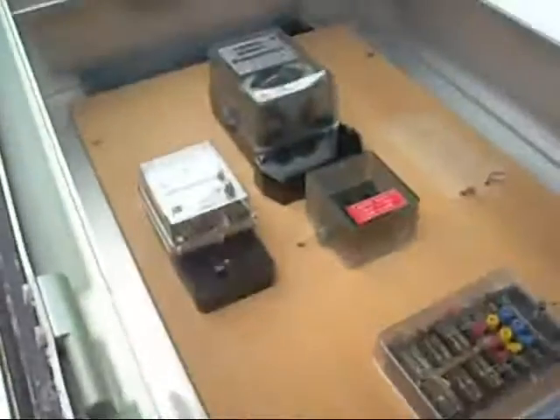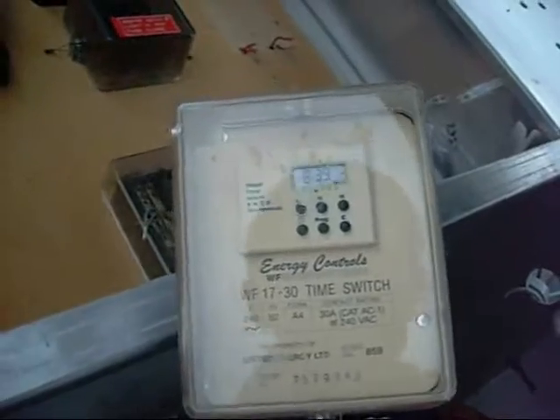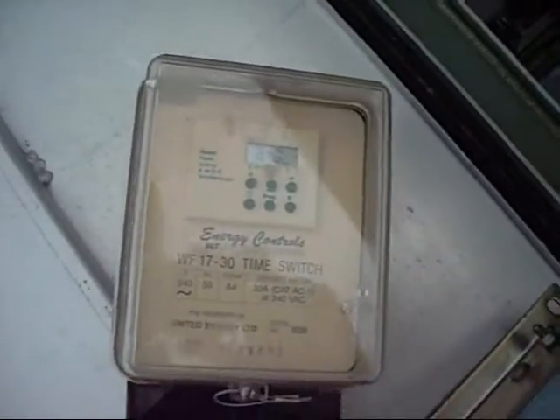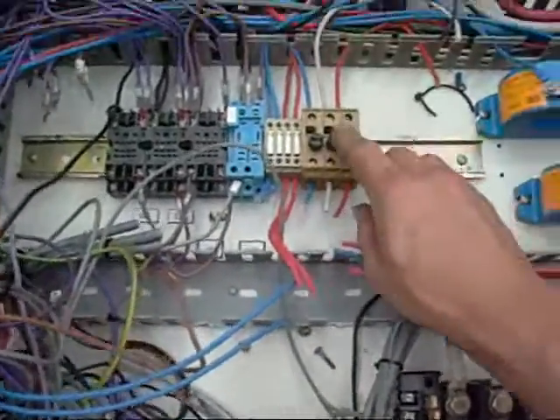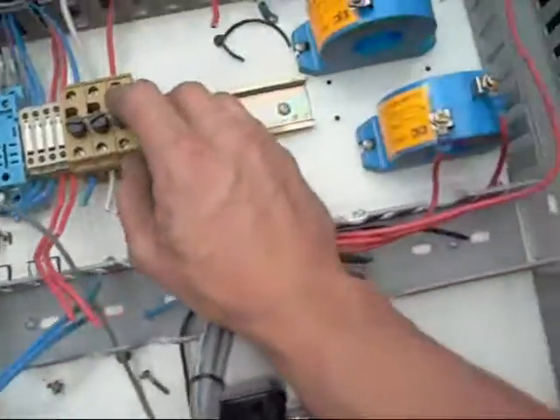That's the master switch, all looks intact. Current readers and the main meter. Don't know what that is. Time switch - nice, still working. Times out though, it's about 9:40 now. Oh my god, there's a lot of stuff in here, it's just everywhere. I don't even know what half of these things are - I know they're relay mounts. These little things might be fuse holders or something, or reductive load coils.